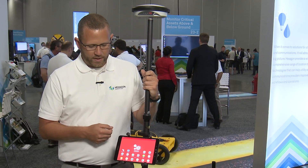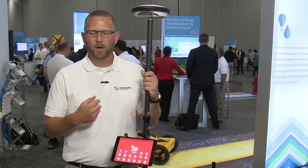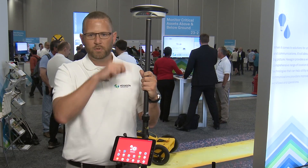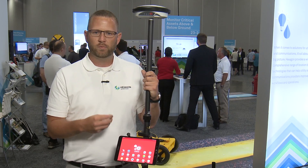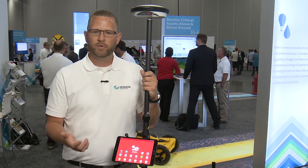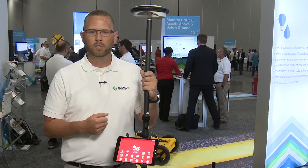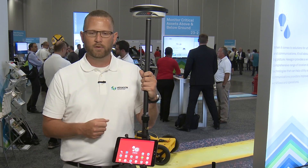For example, here I have an Android tablet running the latest version of Android and our Xeno Connect software. The Bluetooth connection is active, providing GNSS positioning in real time to the Xeno Connect software, with the ability to deliver high-accuracy positioning to third-party software such as Hexagon SI, Hexagon Geospatial, as well as Esri software such as the ArcGIS field apps.